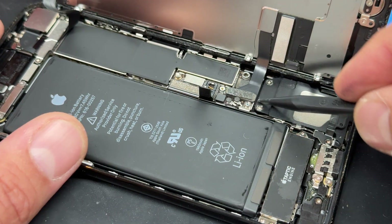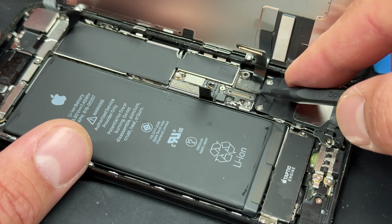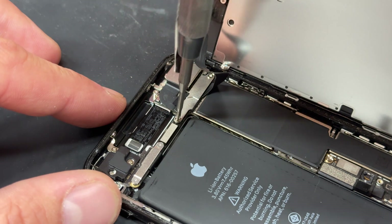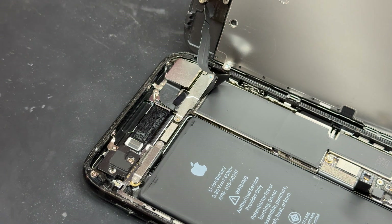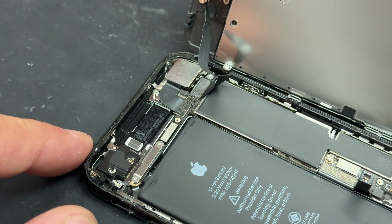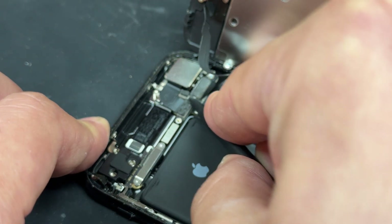We can now remove this cable for the screen and then the one underneath it for the home button. Moving up to the top of the phone, there's another little bracket held down by two crosshead screws. Remove those two screws and store them safely for later, then use your tweezers to remove the shield, and finally use the plastic spudger again to disconnect this flex cable.